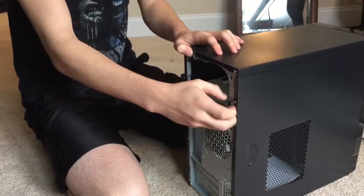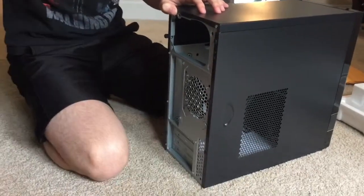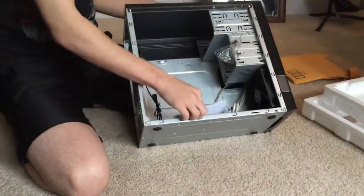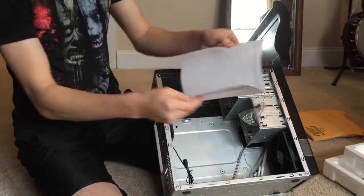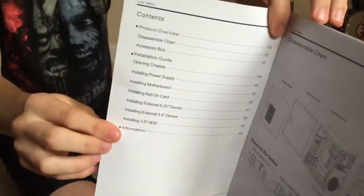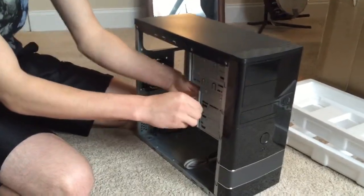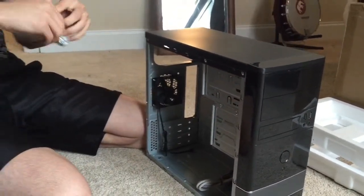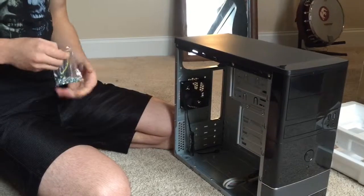Alright, let's open this up. There are two screws connecting the side panel to the case — got those unscrewed. It was supposed to come with a power supply; I don't know why it didn't, but I'm upset about it. Here's the manual — I'm not going to read it, just showing you what it has. It's got all that stuff; you can pause and look if you want. And there's one of the fans. Getting the screws and the pegs that the motherboard mounts on out of the accessory package.